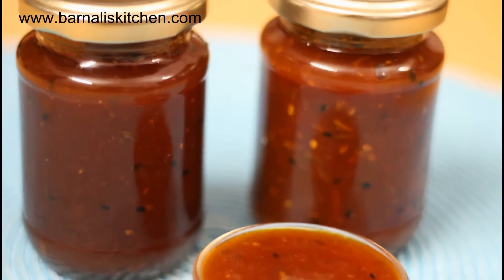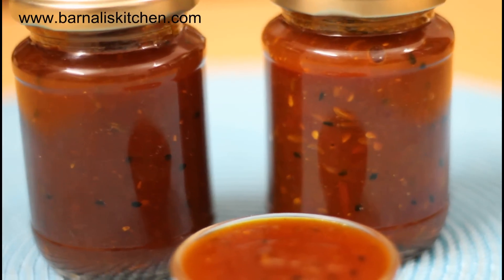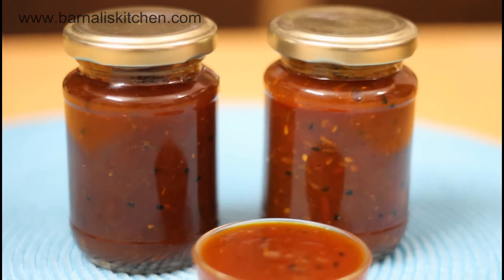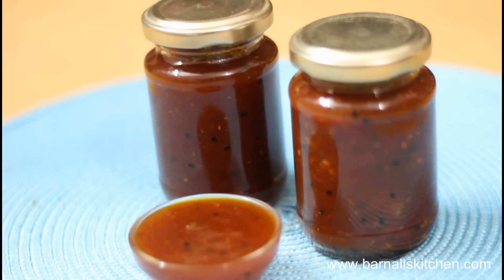Hi guys, I am Vanali and welcome to my kitchen. Today's recipe is tomato sweet pickle or tomato sweet chutney. This is a sweet tomato chutney recipe prepared commonly in the eastern part of India. This recipe is very easy and simple, so let's get started on how to make it.